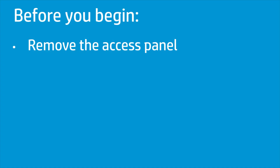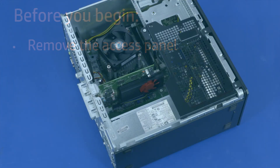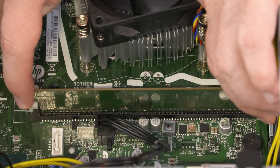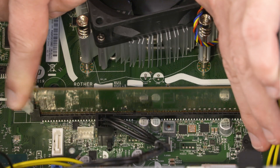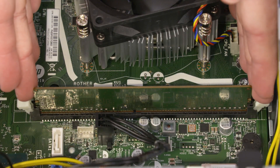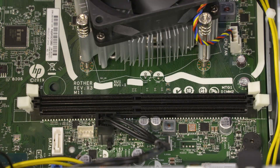Before you begin, remove the access panel. To remove the memory module, push down and out on the memory slot latches to release it. Then slide the memory module up and out of the memory slot and remove.